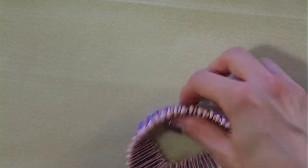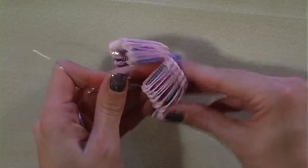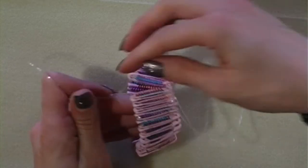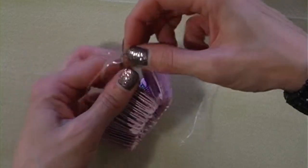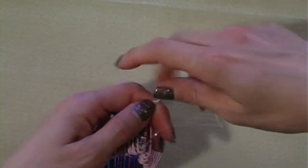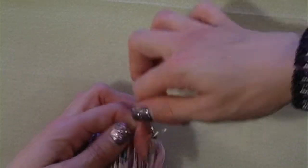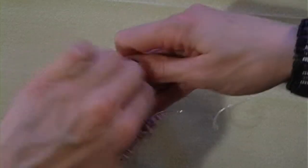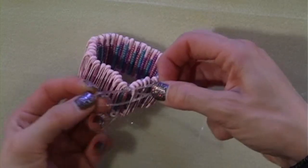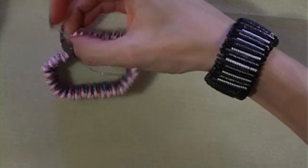Flip the safety pin bracelet inside out and we're now going to tighten the top row that we've just tied loosely. We're going to use the same method — loop that around the two fingers and pull it through like you would the end of a balloon. Pull that through nice and tight and make sure you pull the knot down towards the safety pins so that both sides are nice and even.